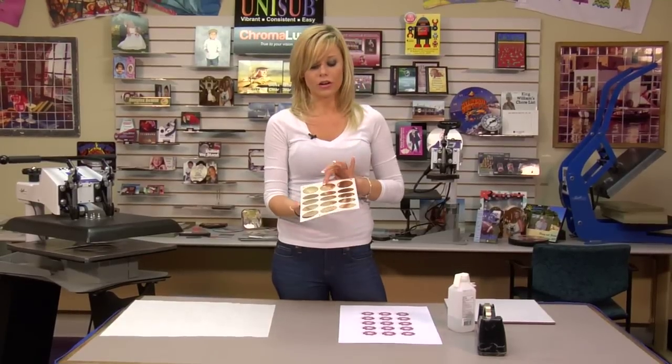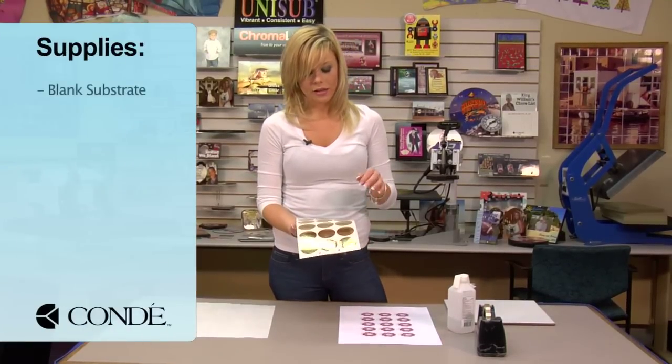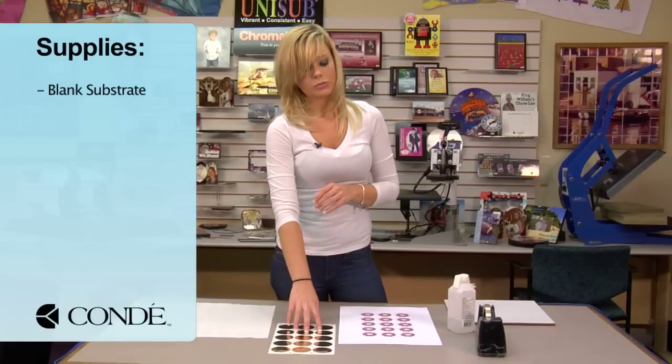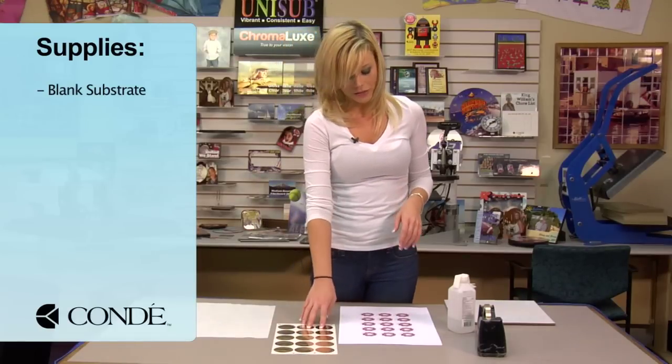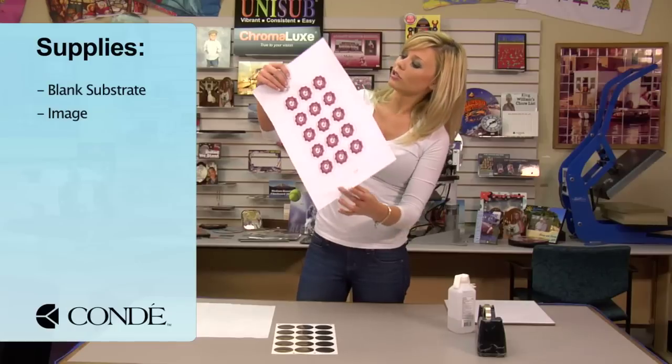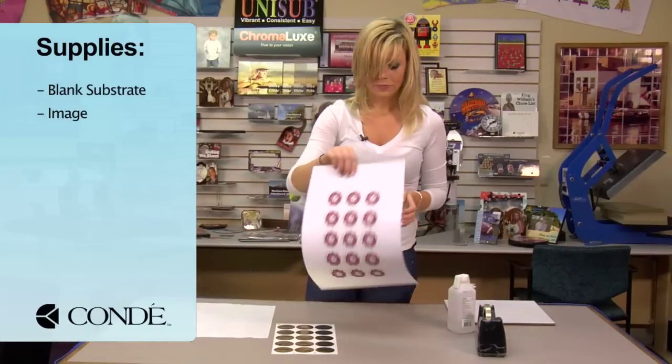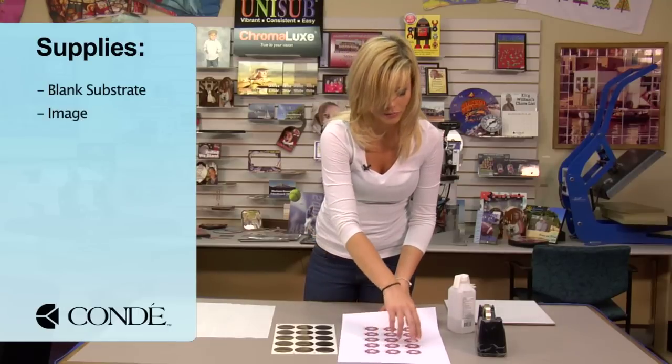The items I brought with me are some Ro-Mark Mates. They come in circle and oval, and we have several other color options, so you'll want to be sure to contact your Condi agent about those. I have the image we're going to display, and it's already on our template with our company logos all around.